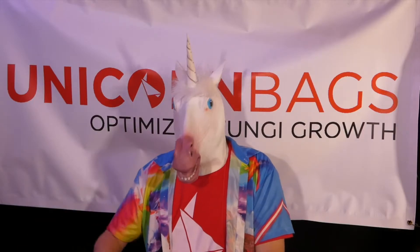And you're done! Unicorn Grow Bags — thanks for watching all the way to the end.